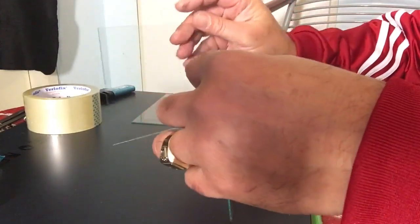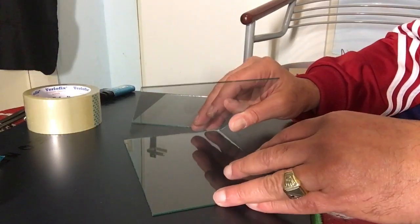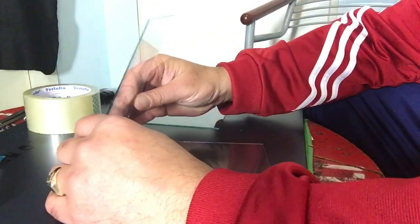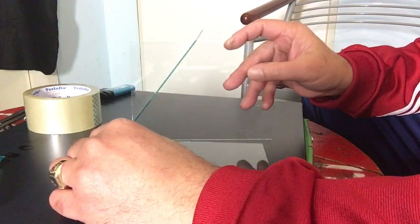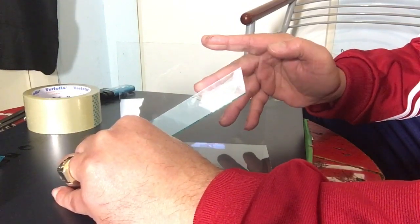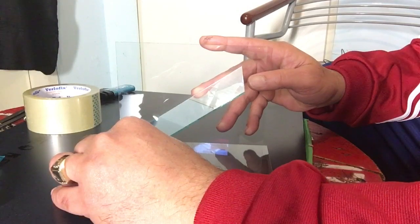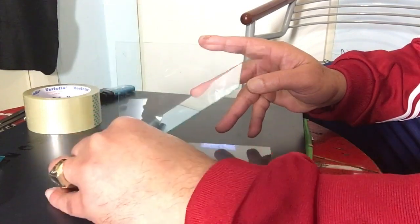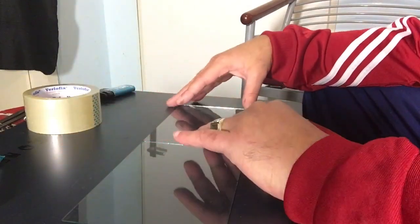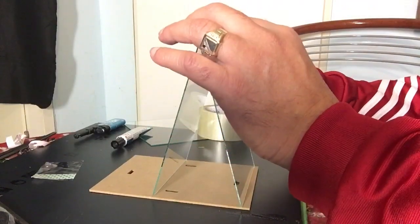The idea is to create a 45-degree angle like this. To know if it's 45 degrees, there's a little trick: because we're using the same material, you put one piece flat and put the other up until it matches with the corner — that's 45 degrees. This is 90 and this is 45. So now we must get these two pieces together. We take the two pieces of glass, stand them up, and this is about a 45-degree angle.